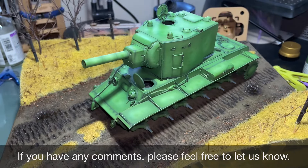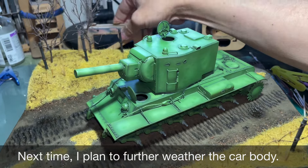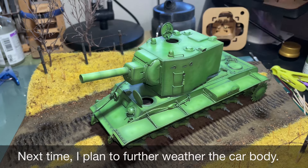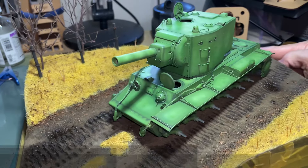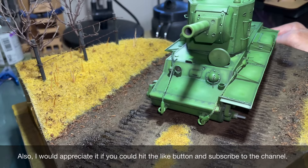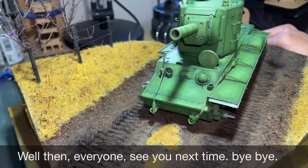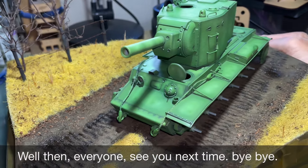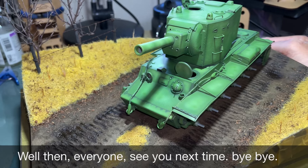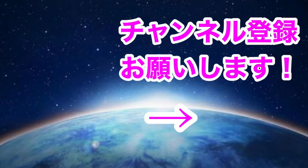さて今回の動画はここまでです。ご視聴ありがとうございました。コメントなどありましたらお気軽にお声かけください。次回は車体のウェザリングをさらに進める予定です。またいいねボタンやチャンネル登録もしていただけると幸いです。それでは皆さん、次回までさようなら。バイバイ。
(That's all for this video. Thank you for watching! Feel free to leave a comment. Next time, we'll continue with further weathering on the hull. Likes and channel subscriptions are very much appreciated. See you all next time — bye bye!)